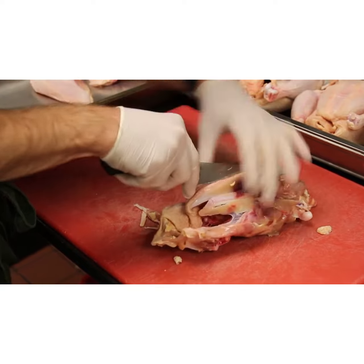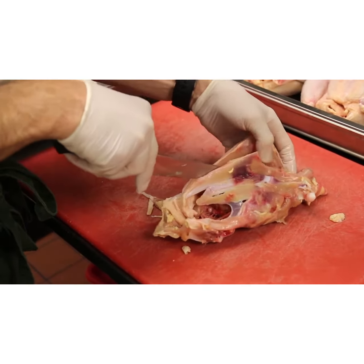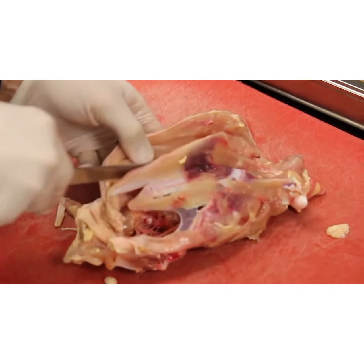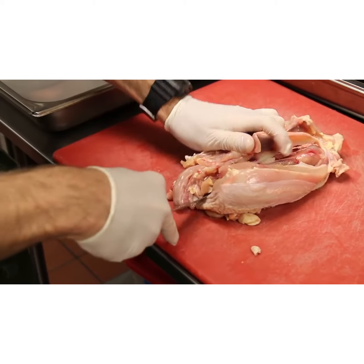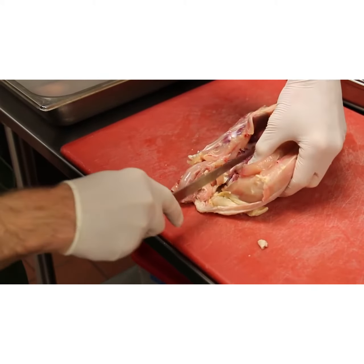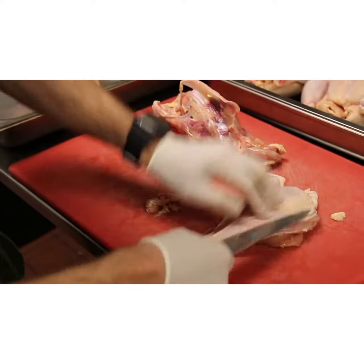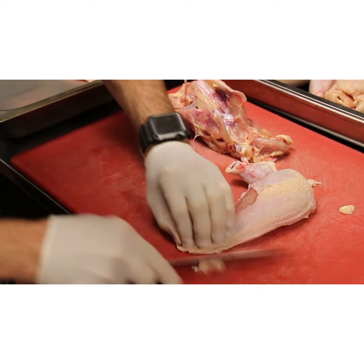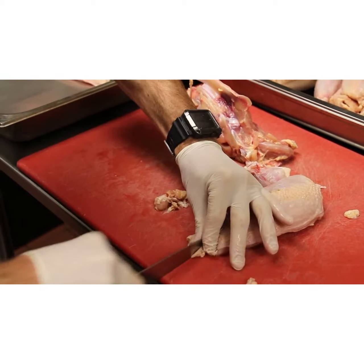Coming back down the breastplate on the other side, there's meat from the wishbone area that we're able to keep attached to the breast. Same exact thing — follow that front bone down, releasing the joint, and you're home free. Remove the breast meat, fix and trim the skin, and clean up the bottom part of the breast so it's clean.